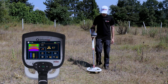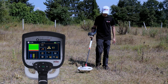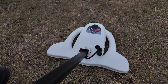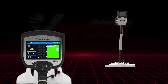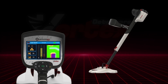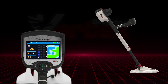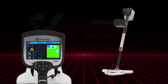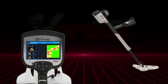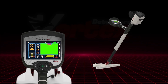Each coil on the Quantum VX900 features a smart color-coded interface tailored to its unique detection technology, giving you quick, reliable insights into what lies beneath. For the V35 coil during 2D scans: red indicates non-precious metals like iron or copper, yellow points to precious metals such as gold and silver, and blue reveals underground cavities, tunnels, or chambers. The scan grid also displays purple for precious metals and green for natural ground. Graph bars show yellow above the zero line for valuable finds and red below for unwanted metals.